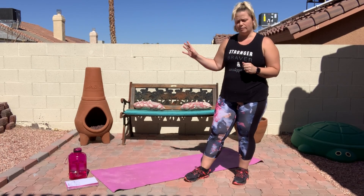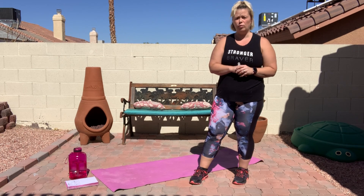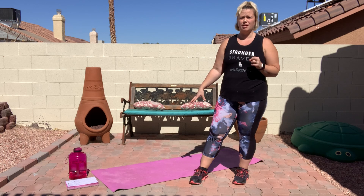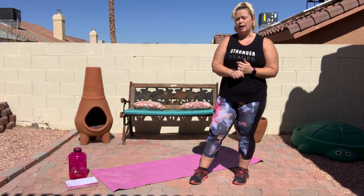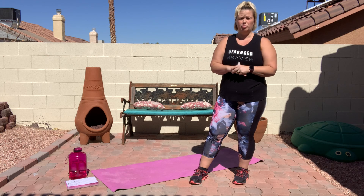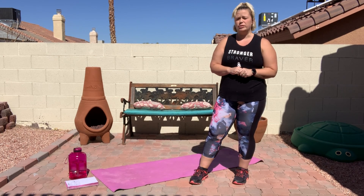I just want to make sure that you go ahead and grab a mat or a towel or blanket, something for a little bit of cushion because we will be doing some exercises on the ground as well today, but you don't need to grab any weights or anything. If you have any extra weights, you feel free to grab them or water bottles or something extra if you want to add a little bit to it, and there will be a couple exercises where I can let you know when you can use those.